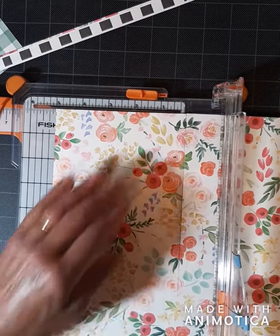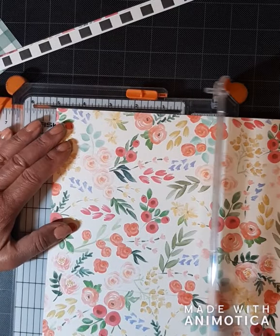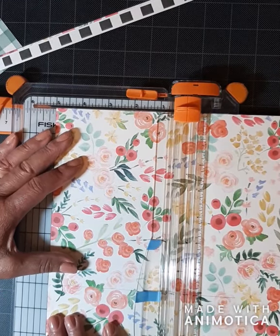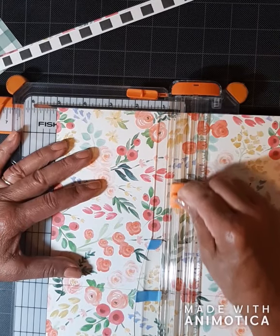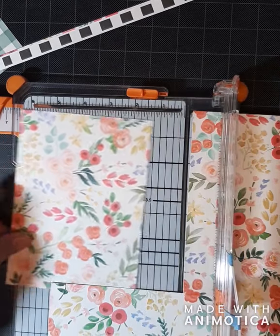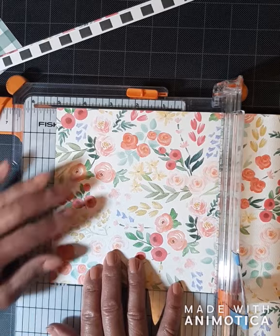I got this idea from an Anna Griffin tutorial. Before this, it just didn't dawn on me how to do this. I was just wasting paper as I needed it — I would just cut out that front, measuring it out, and that piece of paper would just sit until I needed it the next time. I didn't do it like this, which has solved a lot of the paper scrap problem for me.